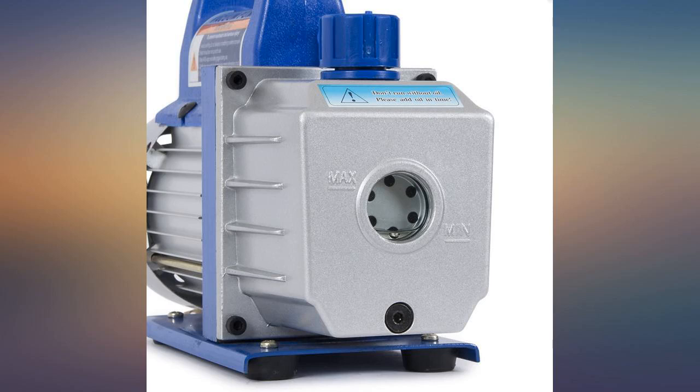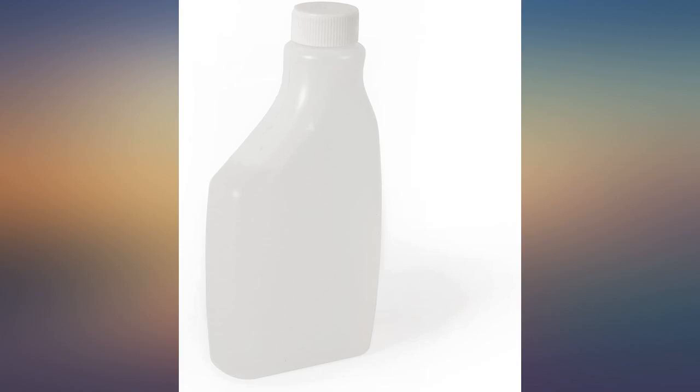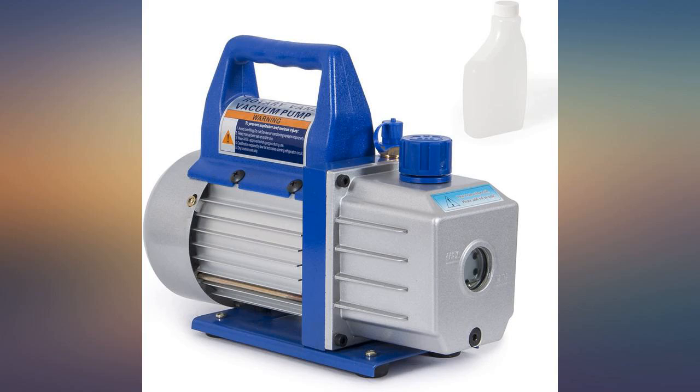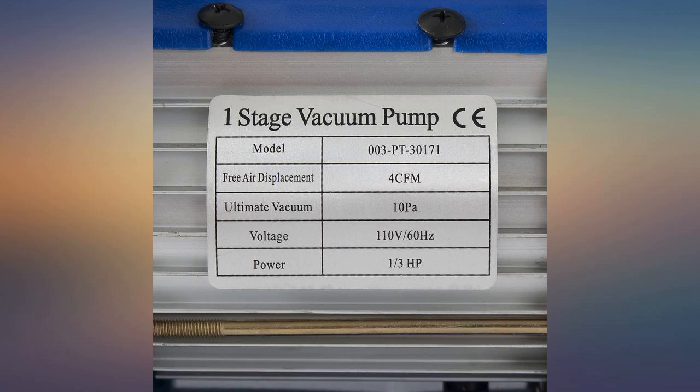Ordered this for Hubby. It worked as expected — just the tool he needed to complete his repair of the air conditioning system in our SUV. Hubby says the price is fair for this product. He is an engineer, so I take his word for it.